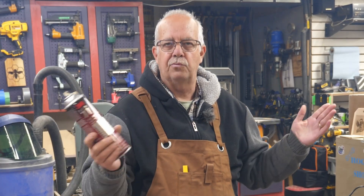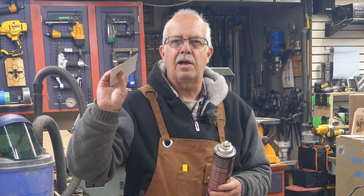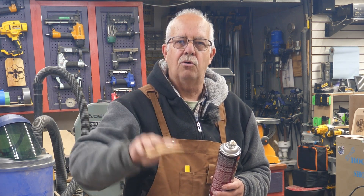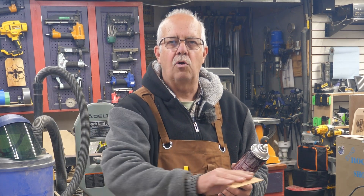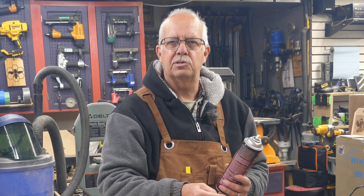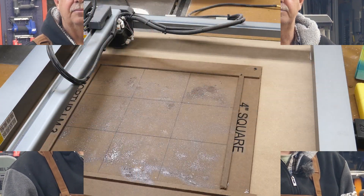Here's the solution: spray adhesive. I'm using 3M Super 77 because we use it for a lot of things around the shop. What you don't want to do is put it on both pieces — this backer has a wax-paper-type backing and the glue doesn't really stick to it, but it sticks enough to hold it down. I spray my bed with this, let it flash off for a few minutes, then set my coaster backers in place and run the engrave. This will last through several batches, and I can reapply it as needed.